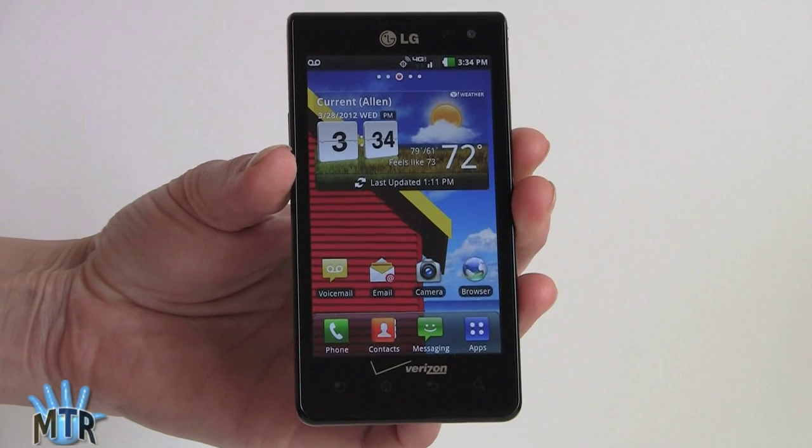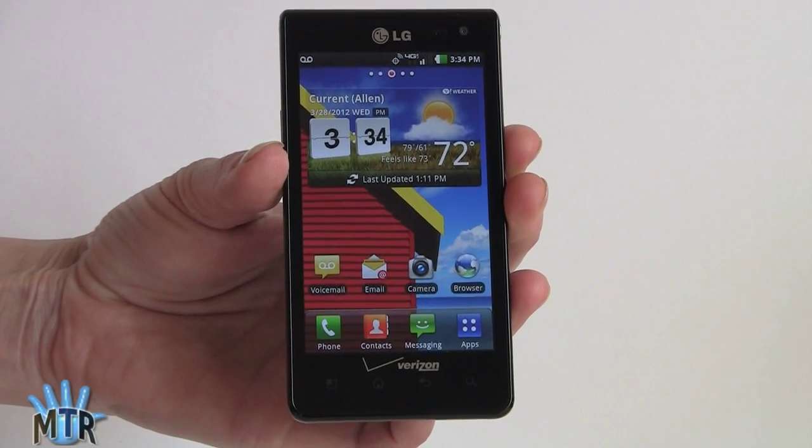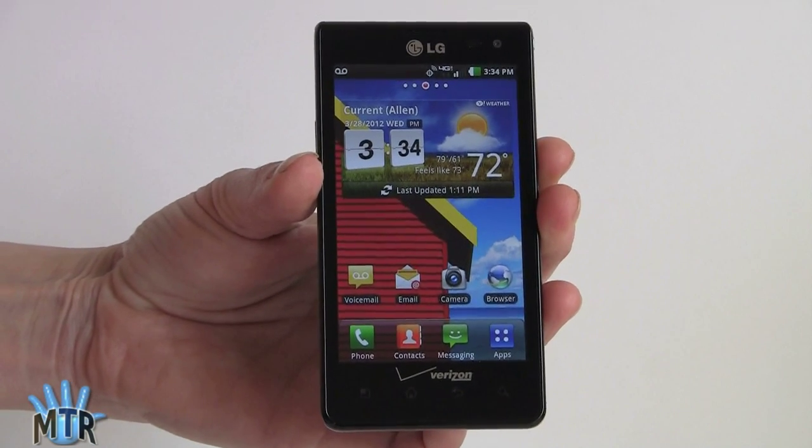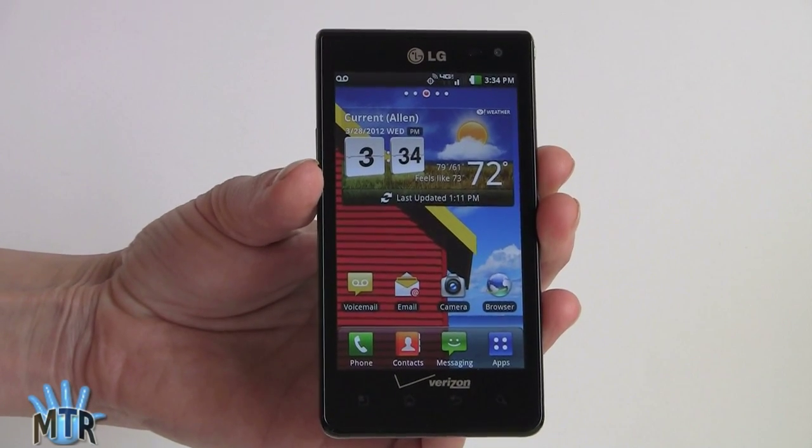This is Lisa from Mobile Tech Review and today we're looking at the LG Lucid on Verizon Wireless. This is a really nice LTE phone with a 4-inch IPS display and a beautiful slim design for only $80. The LG Lucid is available on Verizon Wireless on March 29th for $79.99 with contract, and you get a really nice phone for the price.